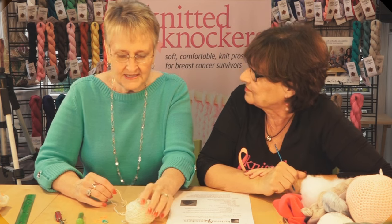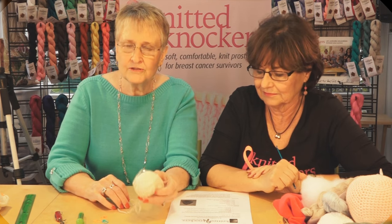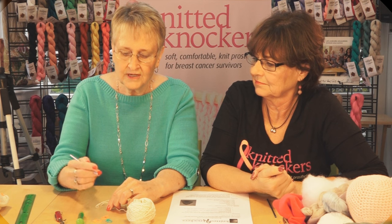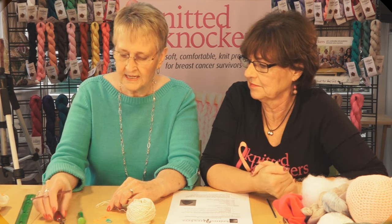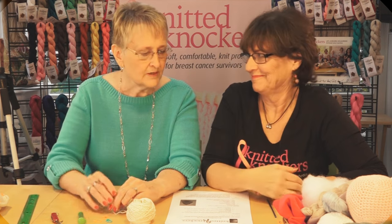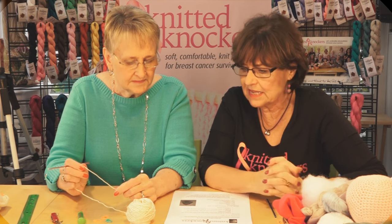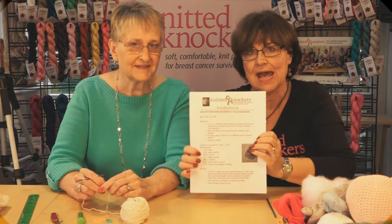Okay, here we go. We need a ball of yarn — you can use two colors, three colors, whatever you want on the back side. You'll need three markers, one a different color than the other two. You'll need your crochet hook, a tapestry needle, scissors, and most importantly a ruler. And we need a pattern.